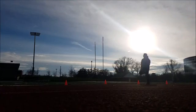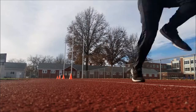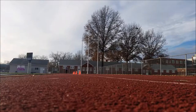All it is is using cones or mini hurdles or wickets and setting them at a predetermined distance. Right here they're set at about 6 feet. What you're going to do is build up to top speed, and once you reach that upright position, you're going to sprint through the cones as fast as you can.